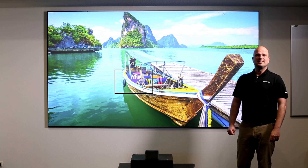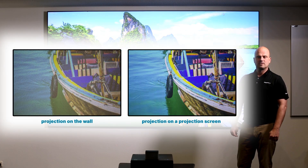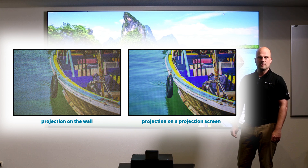A projection screen can definitely help there, because a projection screen is super flat. Not only flat on a global surface but also on a microscopic level. So all the resolution stays intact.